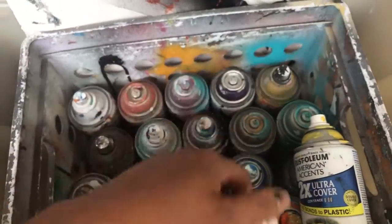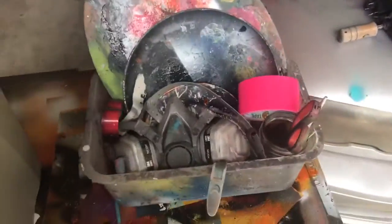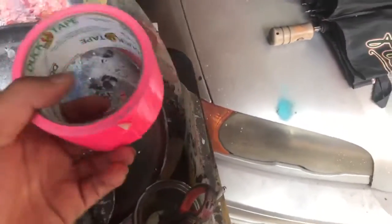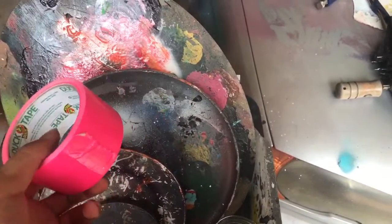Also bring caps for the cans, little scraps, your mask — your mask is really important. You want your cups and your plates, a lighter, and tape. Tape is so important — you can get it for like three bucks at the flea market, I get it for a dollar.